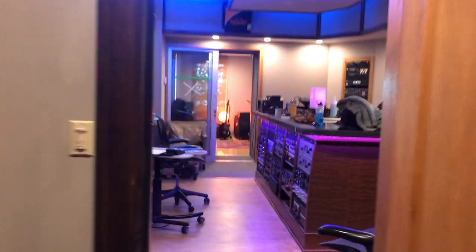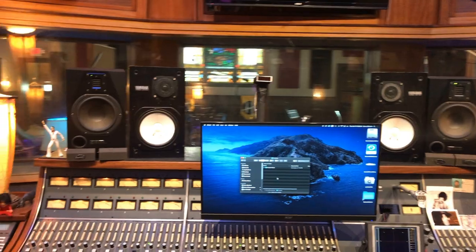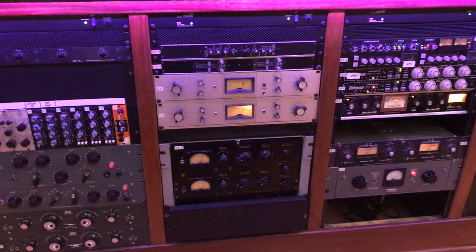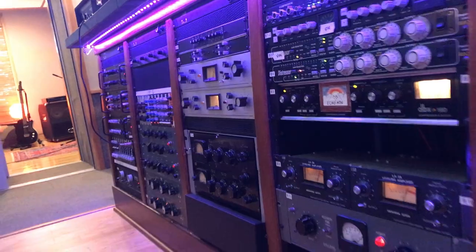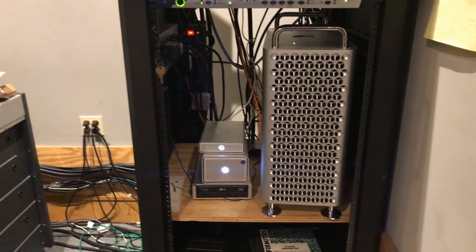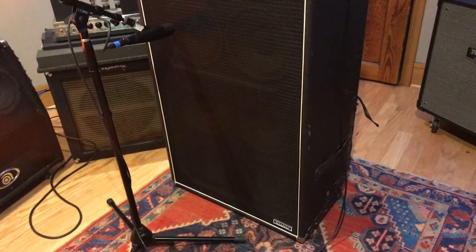In here we've got the church control room. We've got the Neve console, some Adams monitors, some Yamahas, a Fairchild 670, and a whole rack of outboard gear. We've got plugins for some of it, but this is the real stuff. In the machine room we've got a 24-track machine, a bunch of different converters, and a tape echo. In the overdub room we've got the bass amp set up, plus some cool old Ampeg bass amps and a high-watt amp.